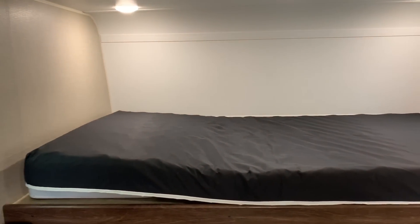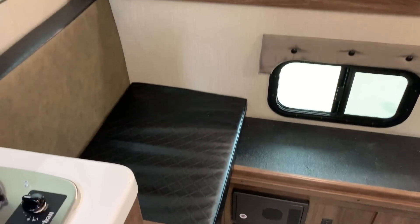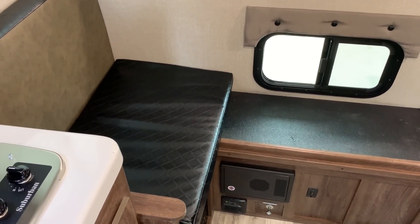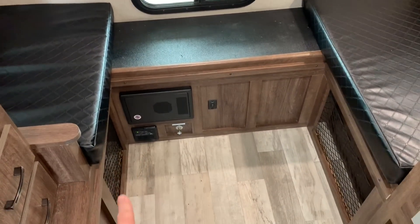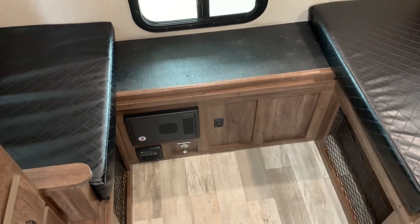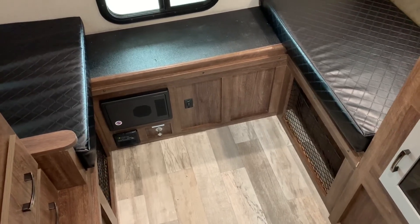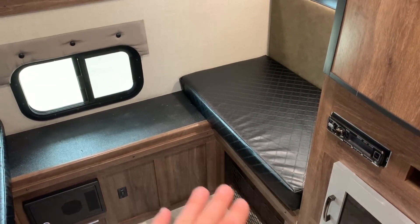Nice big bed up in the cab-over section. We have a couch on either side that can go down. You would use the table and sit on this ledge here, and then you can make this into another bed. So this one would be capable of sleeping three to maybe four — you can sleep two in the upper bed and one adult down here or two kids down here.